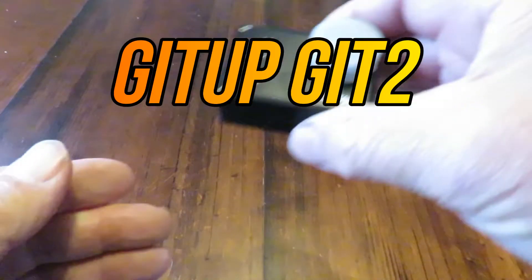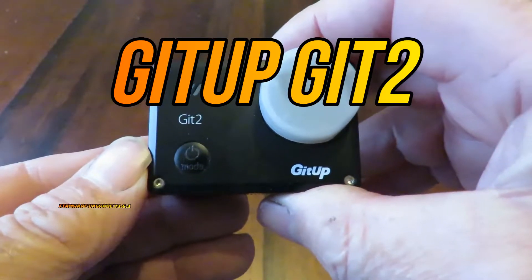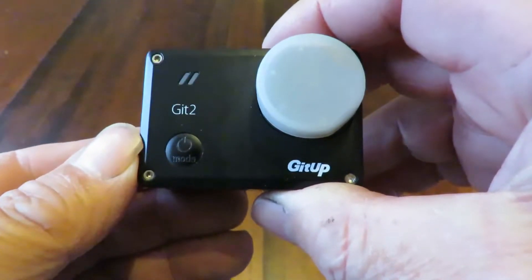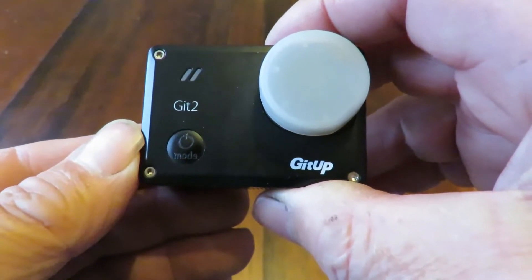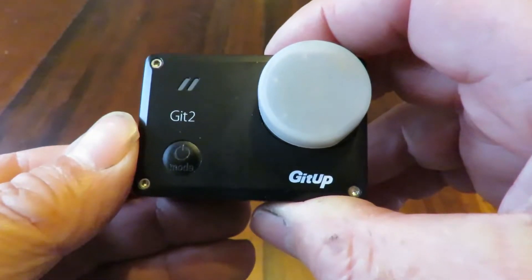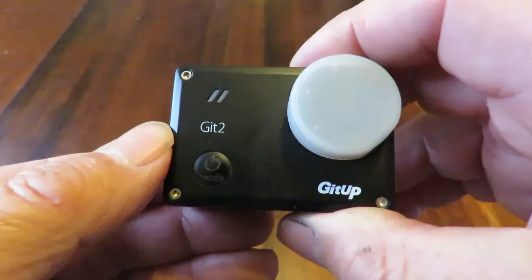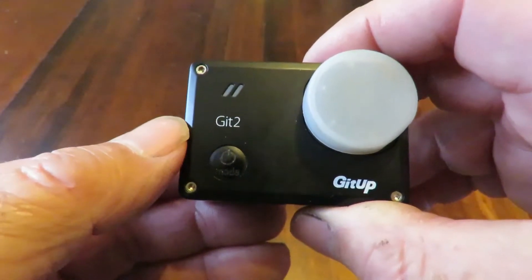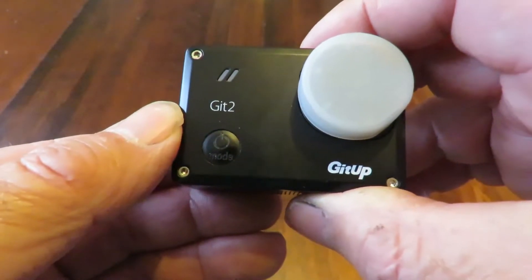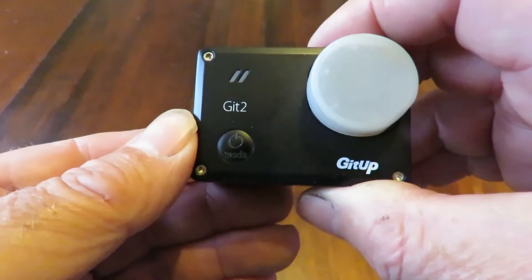Good day! Today we're doing a firmware upgrade on my GIT2 action camera, going from firmware version 1.6 to firmware version 1.6.1. What I'm going to show you is based on 1.6 already being installed. If you haven't got it installed, check my other video linked below — install 1.6 first, then upgrade using the method I'm showing you.